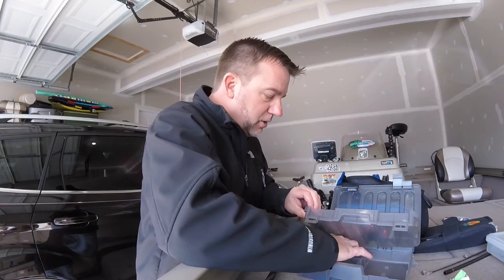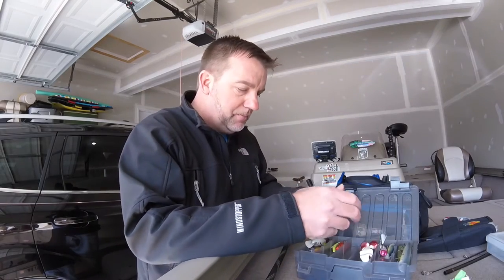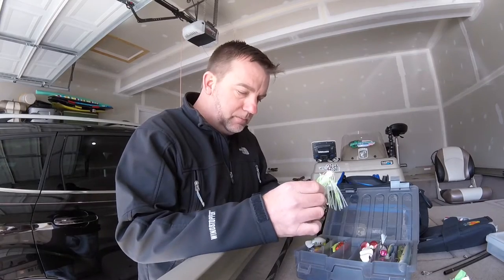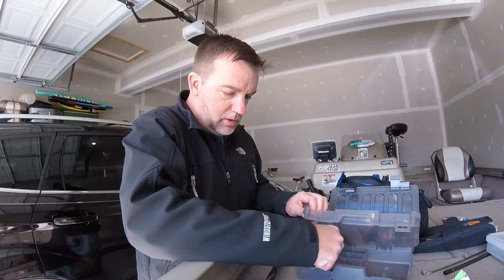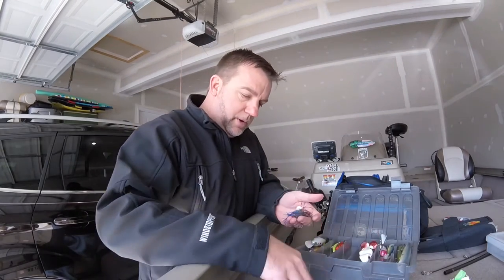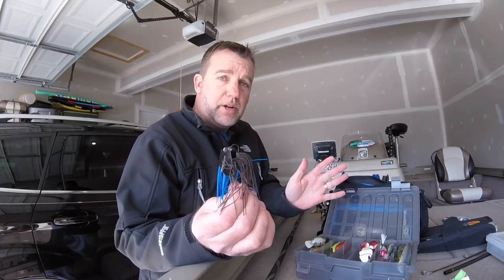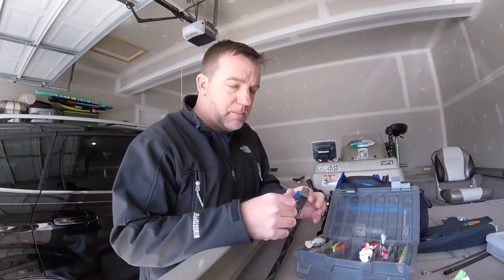In addition to spinner baits, another thing that's kind of similar, which I like to throw a lot, is a chatter bait. Same scenario, but chatter baits are a little different because I usually bring three colors with me. I usually bring a white one or a white-chartreuse, a green pumpkin, and a black and blue. Those are the only three colors you need, to be honest with you: white, green pumpkin, black and blue. I apologize — it's getting a little windy here so you might hear some leaves rustling around.